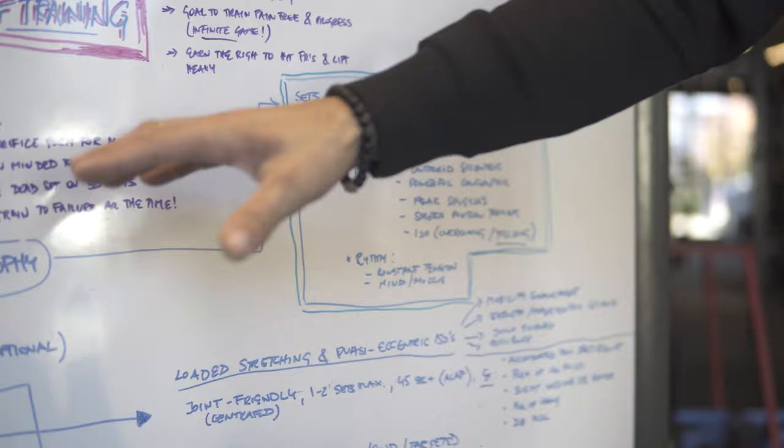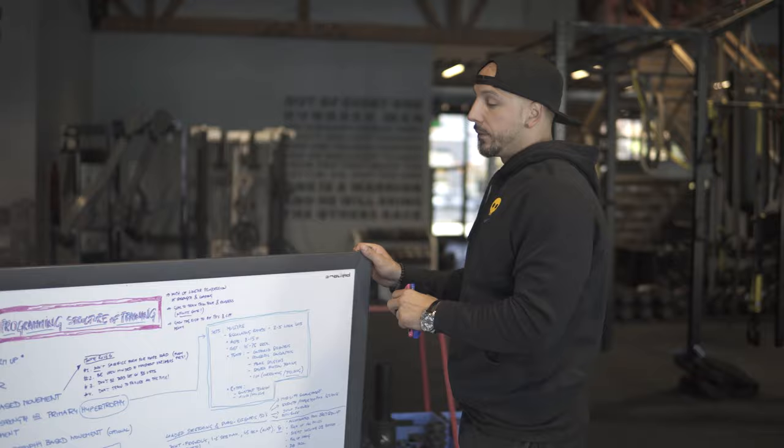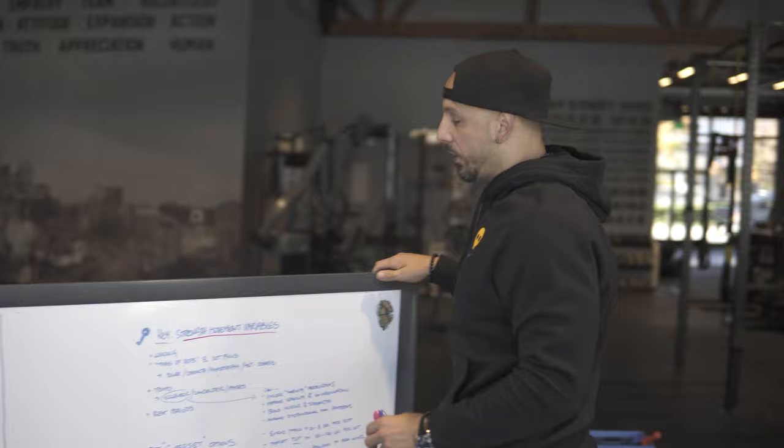From there we'd go to a second hypertrophy-based movement — optional, because you could have a great program without that, but giving you a foundation if you're not sure. There are endless program variables. I'm going to flip this around because I wanted to touch on the key strength movement variables — loading, types of reps, set focus.